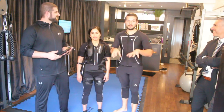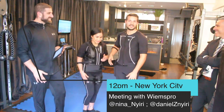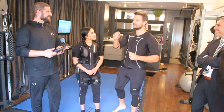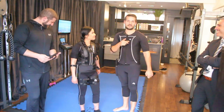Guys, we are here today at our newest location in New York City and we have a treat for you. As you can see, we are dressed up in our new gear — it's Vinespro, which stands for wireless EMS for professionals, and we are going to experience it right now. Make sure to stay tuned.